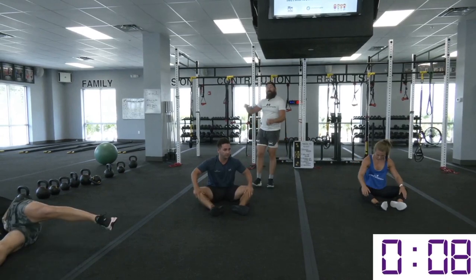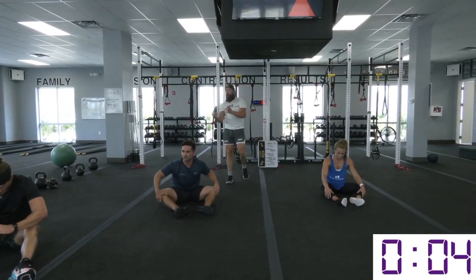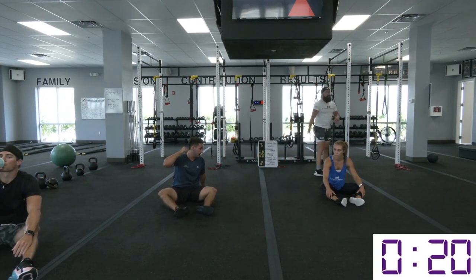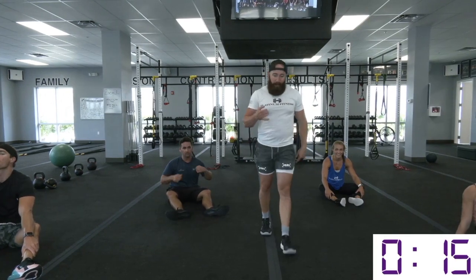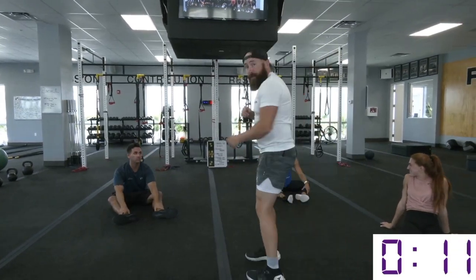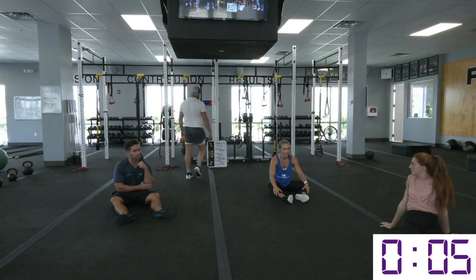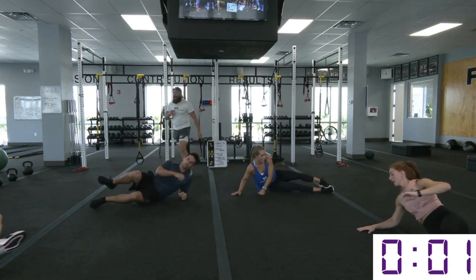Slow that breathing down. If you want to get a little active rest through the rest break — bicycles, toe touches, V-ups — you can even sprint around your house and get back into the room. Then ten seconds and we're going. Thread the needle on that opposite elbow — three, two, one.